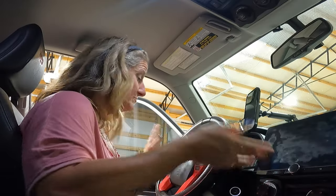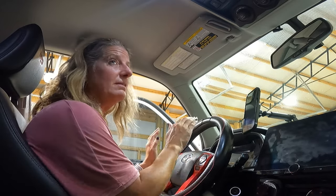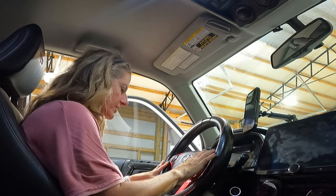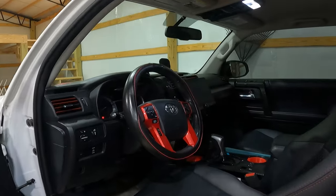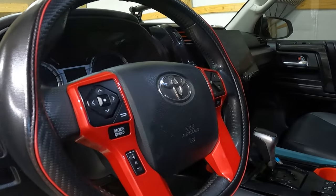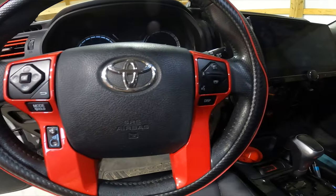And that's it. You have totally changed the look of your steering wheel. I was afraid that these were going to stick up and look funny, like you had applied something to it, but they don't at all. I think they look really good, and they totally add that red accent that I wanted in my 4Runner.